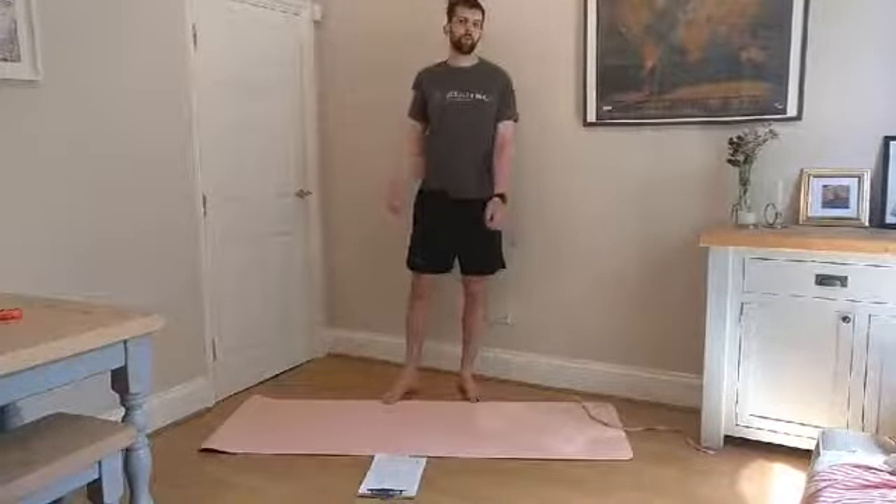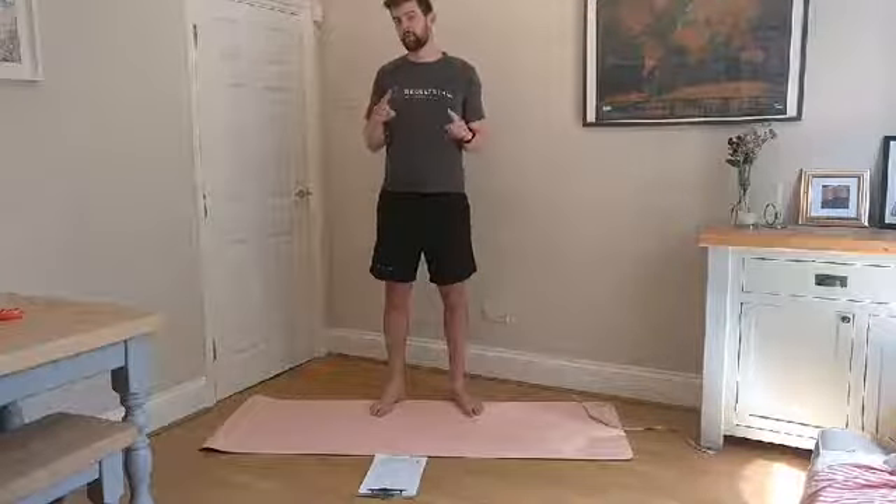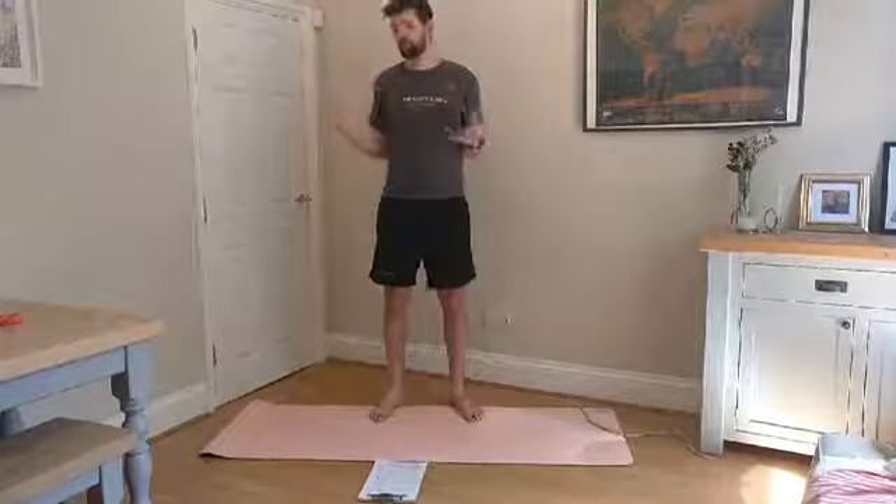Hey guys, welcome to this lunchtime loosener. It's going to be some really nice stretching and mobility today to get us all feeling good, feeling loosened up, and maybe even prepared for this weekend's races. We have got the five kilometer race on Saturday and the one hour bike time trial as well, so feel free to get stuck into those.